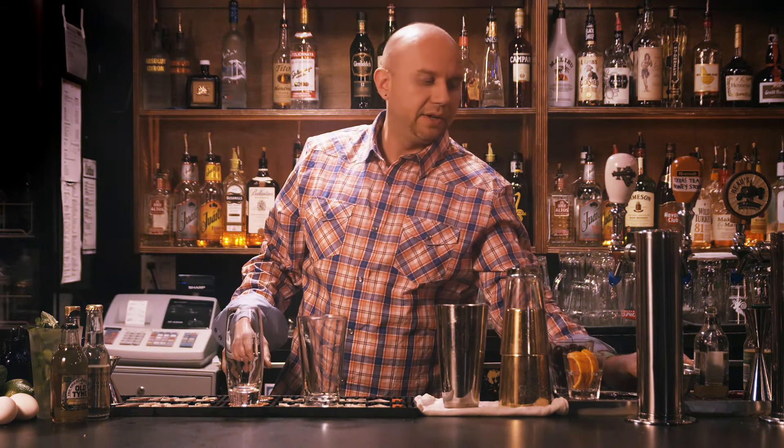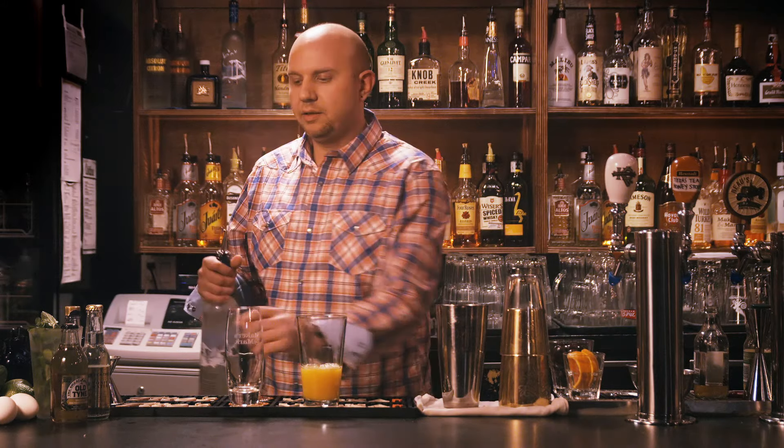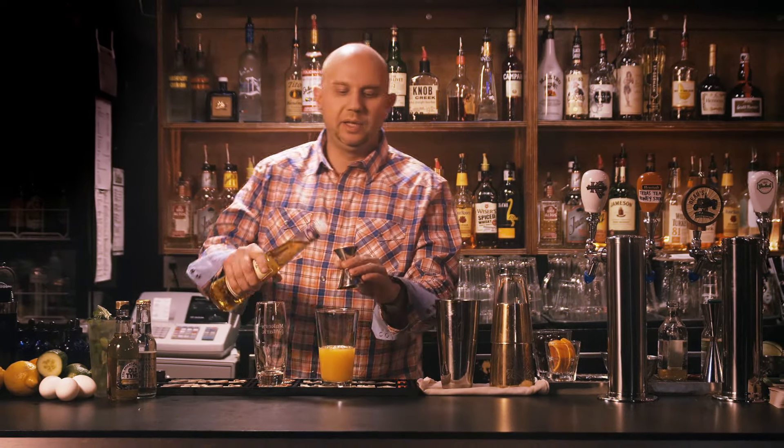So what I have here is 3 ounces of freshly squeezed orange juice. Pour into my shaker glass. An ounce and a half of premium vodka and an ounce of vanilla liqueur.